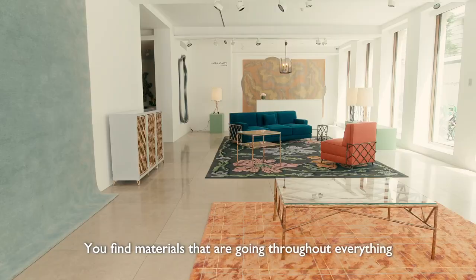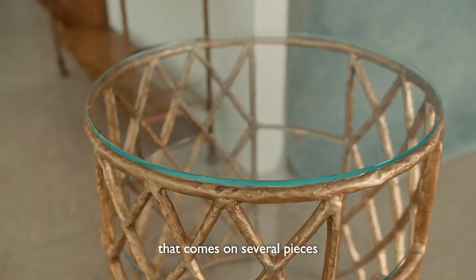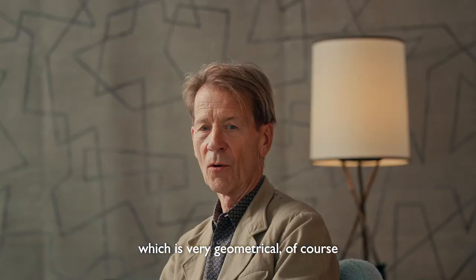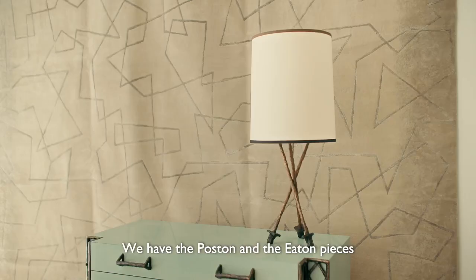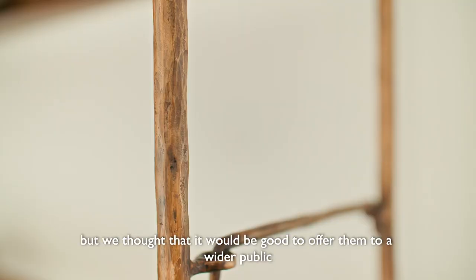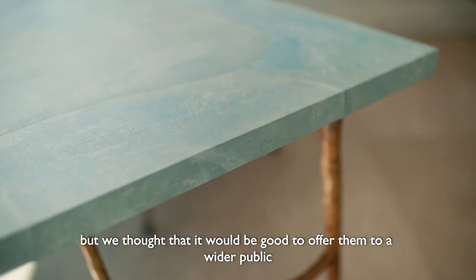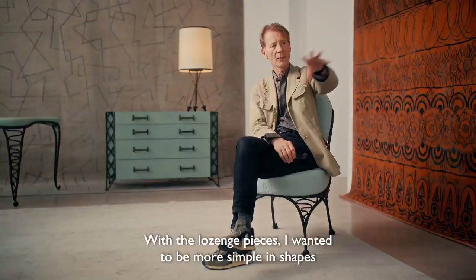You find materials that are going throughout everything. So we have this lozenge pattern, for example, that comes on several pieces, which is very geometrical, although it goes on round shapes and in more rectangular straight lines. We have the post and the eaten pieces that were made for collectors, but we thought it would be good to offer them to a wider public, because we felt that they were quite necessary pieces into a home, particularly the shelves.